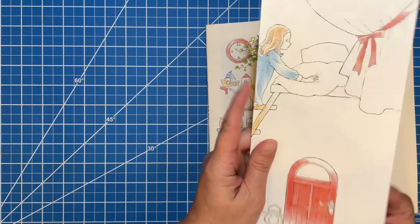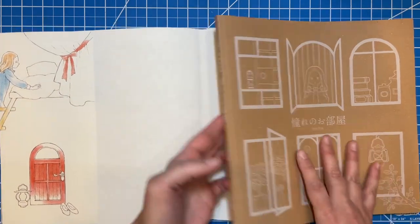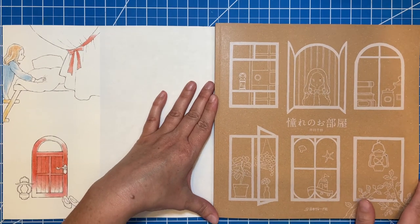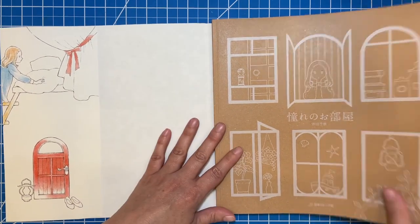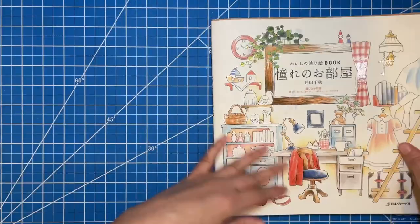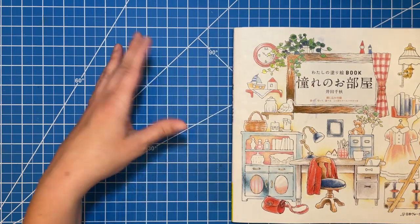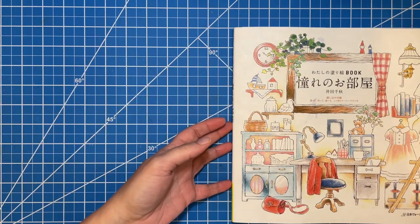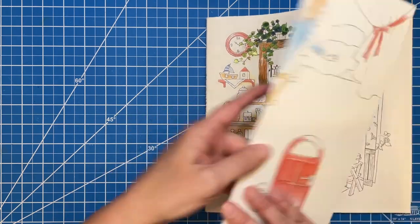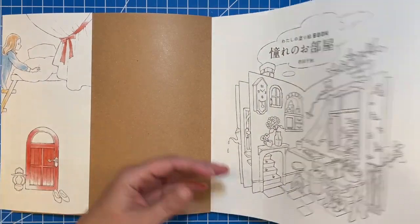This book does have a book jacket on it, and then there's a nice craft cover front and back with a little white printed image on it. The book measures about — it's about the same size as a Johanna Basford book — so about 11 by 12 inches or so. Let's just get started.